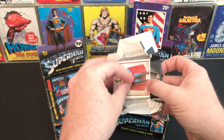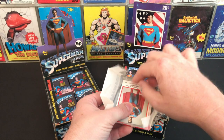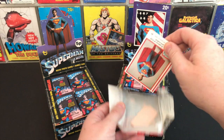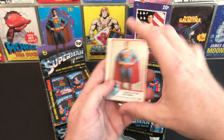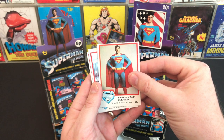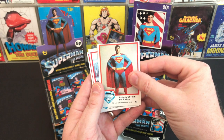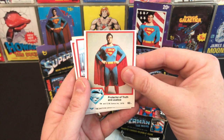Trying not to rip the wrapper — there we go. It's slightly broken, but here we are again, fresh from the pack — just wonderful. And what a card to start with: 'Protector of Truth and Justice,' Christopher Reeve.